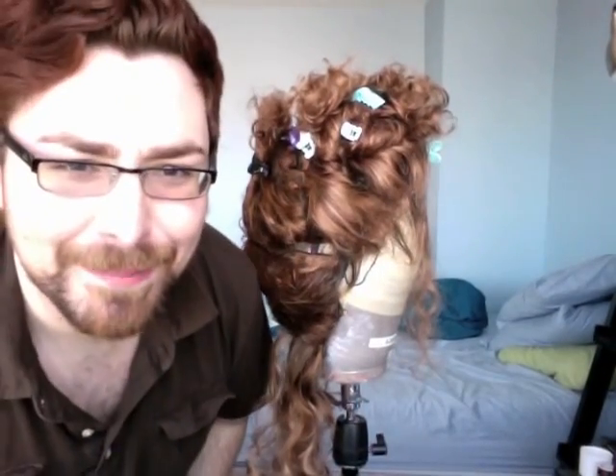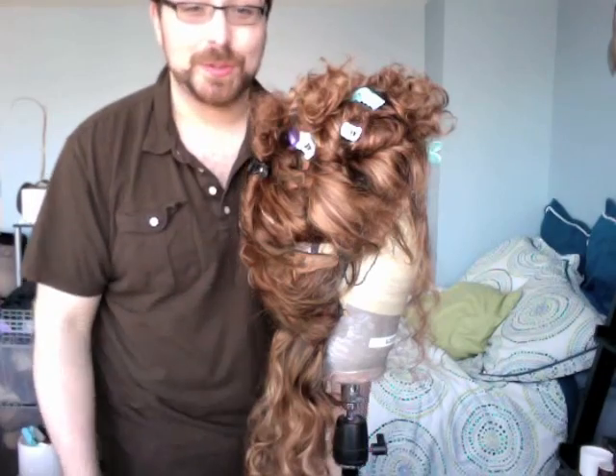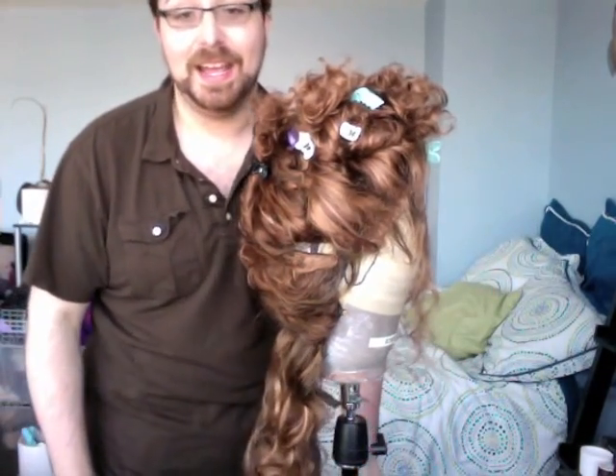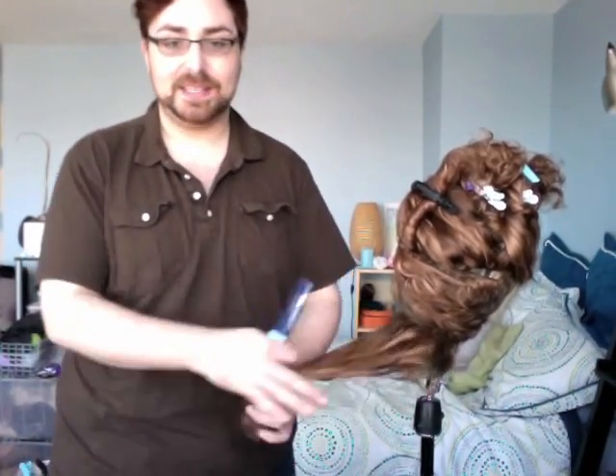Oh, I should probably make my bed — hold on. Much better. The thing I hate about living in a studio when I make videos is that you can see my whole apartment. So what I'm going to show you guys is how I tease my wigs to get really big. A lot of times people will start in the front, tease and bring all the hair forward, and then brush it back. But I just need it to be big all over, so I start teasing in the back.